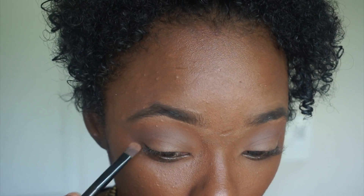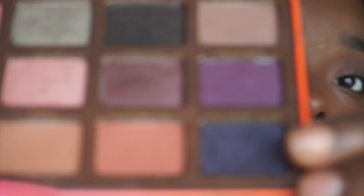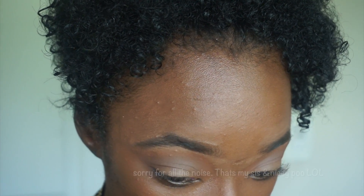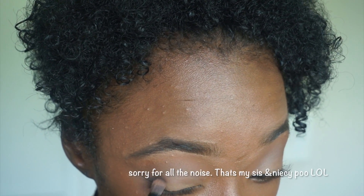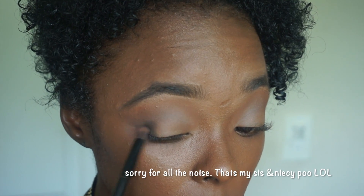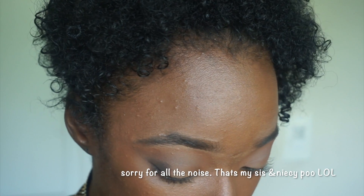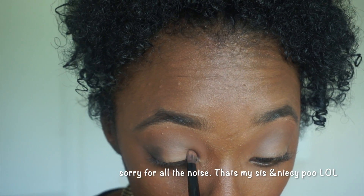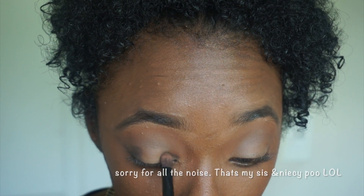I'm going on the side of my eye — I'm going to be doing like a halo look. On the lid of my eye I'm going to do this sparkly color on the lid. I'm going to put it in the inner corner of my eye and in the outer end of my eye as well, down on the bottom.